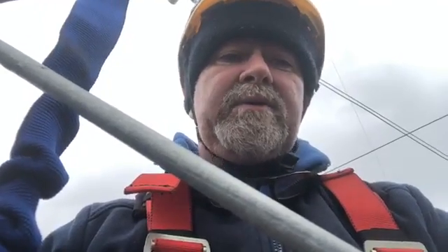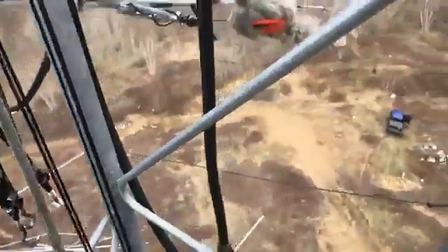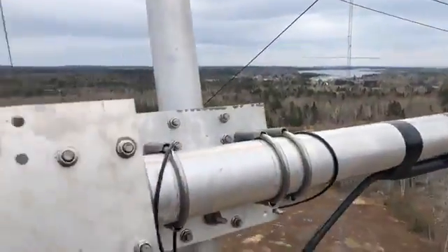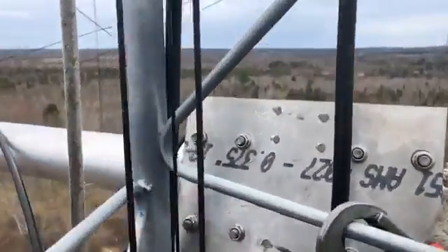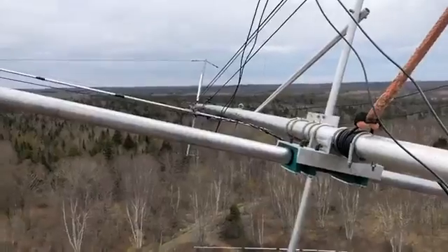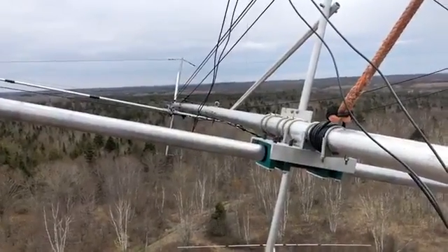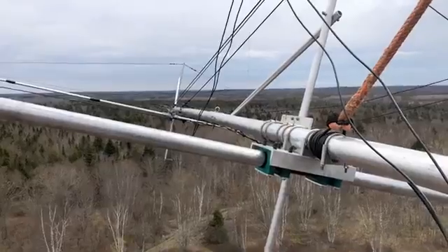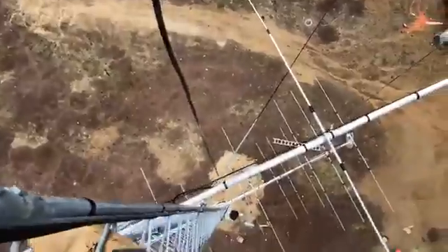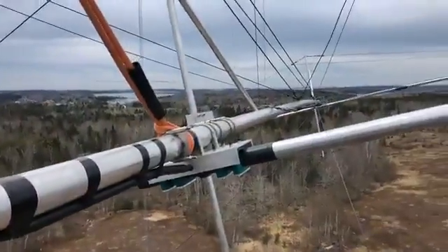I'm going to flip the phone and show you my current situation. This is the antenna — it's not even attached yet. Sitting at 110 feet, this is a 66-foot boom. At 110 feet, this is custom built.